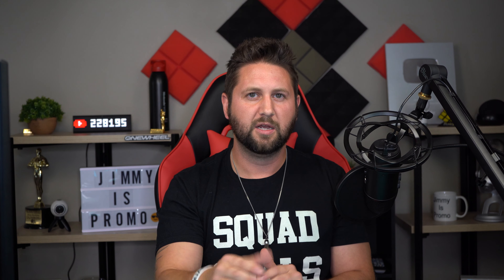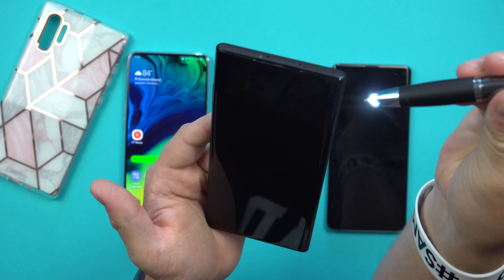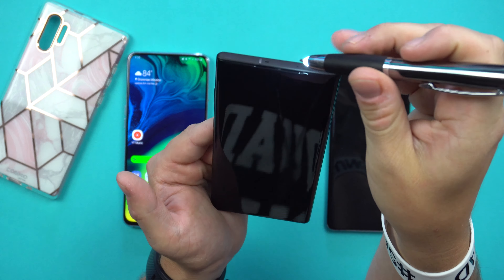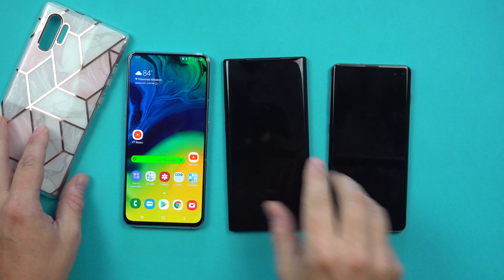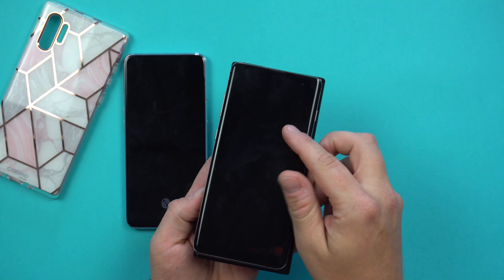In one of my last videos I mentioned the Galaxy A80 giving us clues about the Note 10, including faster charging at 25 watts, and I also mentioned sound on display. The good news is there is no sound on display for the Galaxy Note 10. Up here you're going to see a small speaker grill. If you look inside with a flashlight, there's a little gray spot right above the front-facing camera — that is a speaker grill.